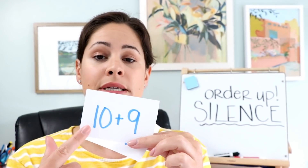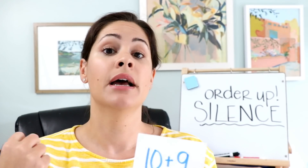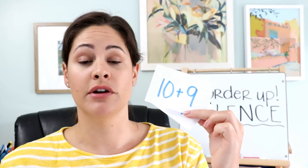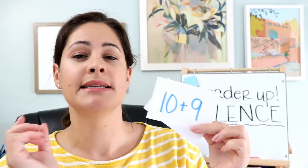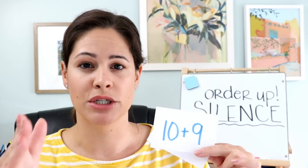You can also do this with addition problems. I usually like to make them pretty simple so students can do them in their heads — that way they aren't using pen and paper since they're trying to do it quickly. For example, 10 plus 9: they figure out the sum and put themselves in order. For these trickier ones I like to use small groups so they're not dealing with too many numbers.